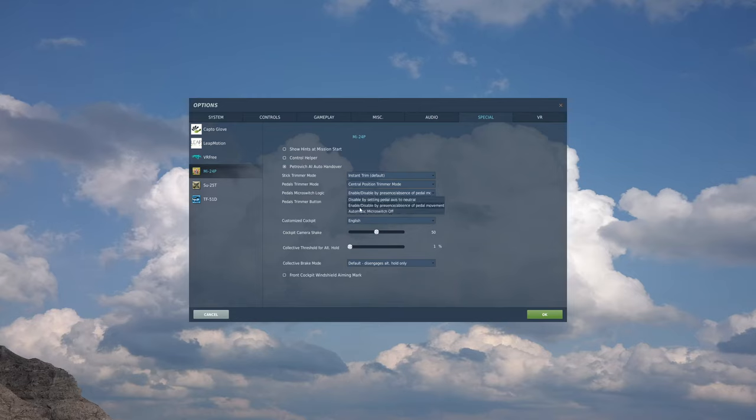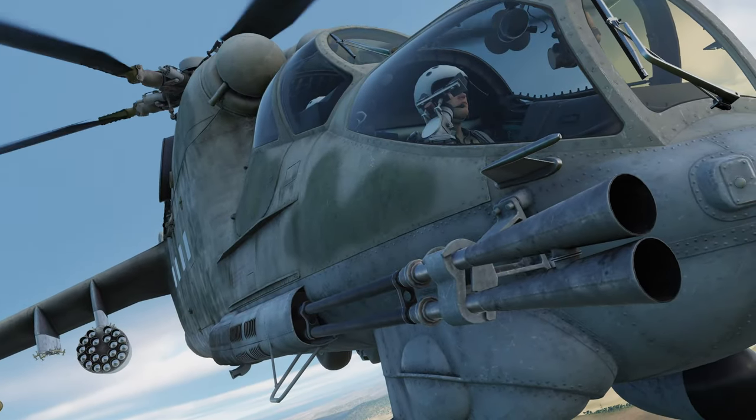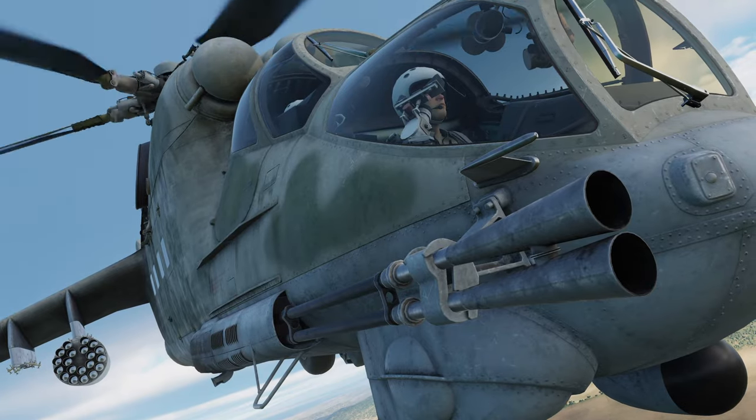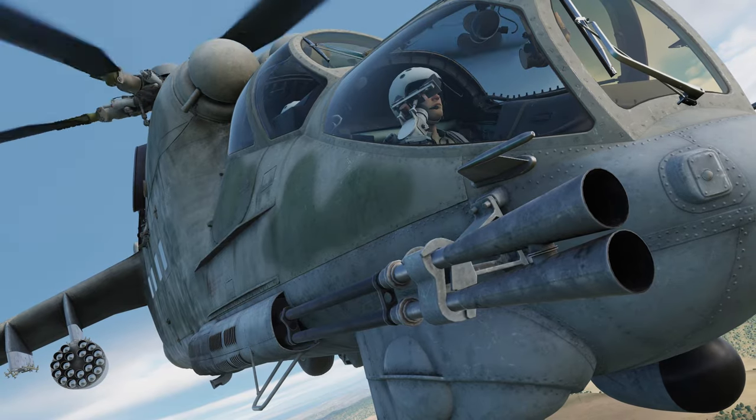The third option is called automatic micro switch off. This completely disables the micro switch interaction with your physical pedals, and instead it is bound to a button — the default key for this is Y. It should also be mentioned that the automatic micro switch settings will work in conjunction with the manual button bind. You do not need to disable the automatic settings to use the manual button.